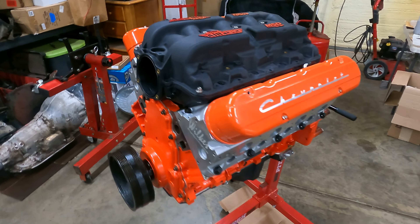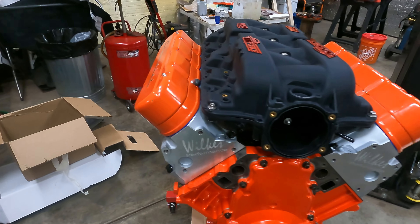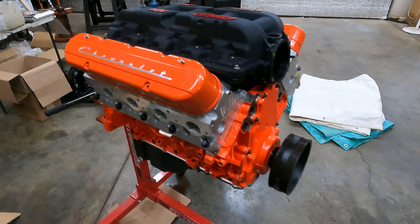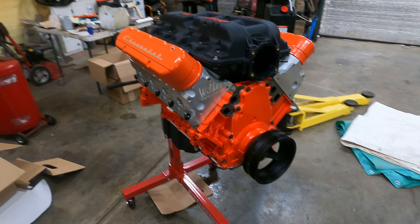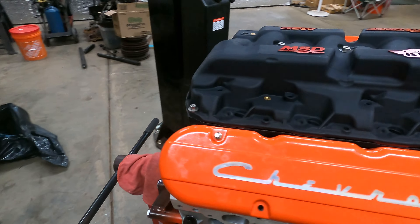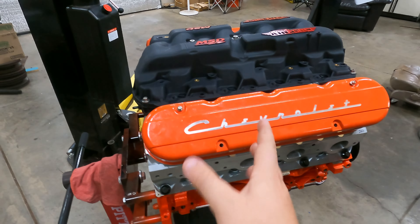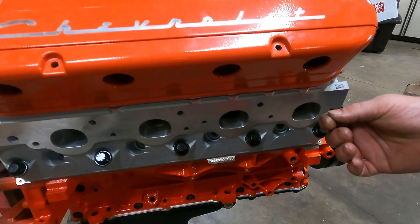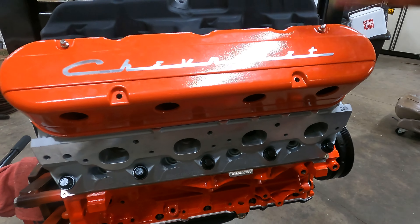I went ahead and set the Holley two-piece valve cover on here just to get a sneak peek — that's about the coils. These are meant to look like a small block. Holley makes these two-piece and I've got the cover on right here. You pull them off and your coils fit right here. The biggest complaint on these is you have to pull your coil boots off to get to your oil fill.